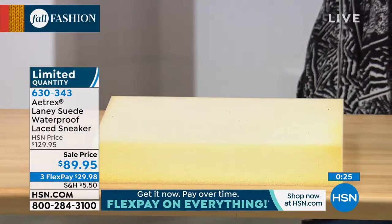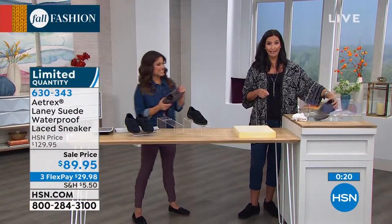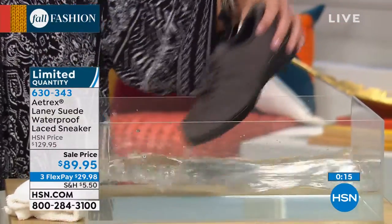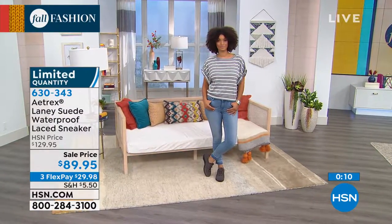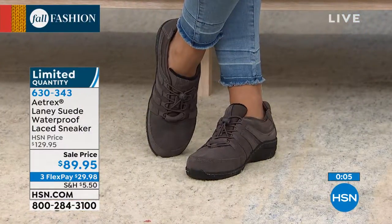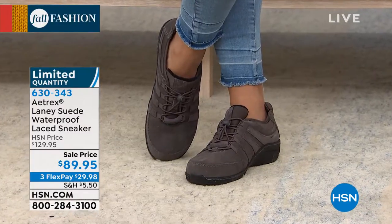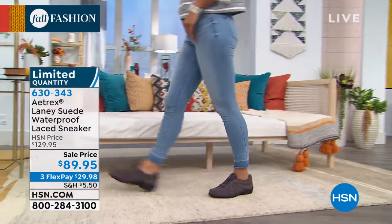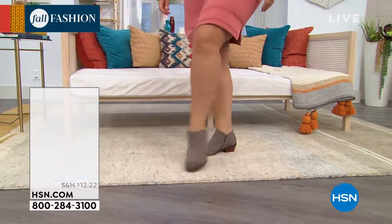And of course they are waterproof — notice what I'm doing here, the water is literally just dripping right off. It is a suede, but it's a waterproof suede. So much practicality. Limited quantity on this — just choose the black, navy, or charcoal and you're saving $40 today. It's the first time we've ever done it at this price point. Now we're going to move on and jump into brand new for fall — the cutest little ankle booty called the Laurel.